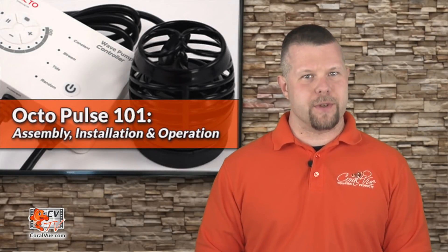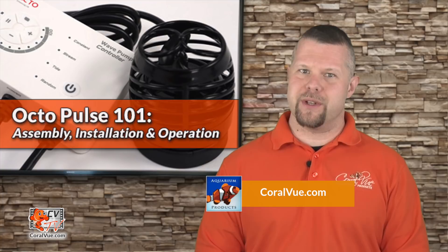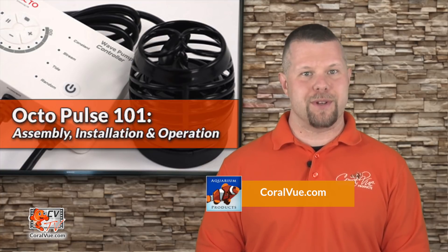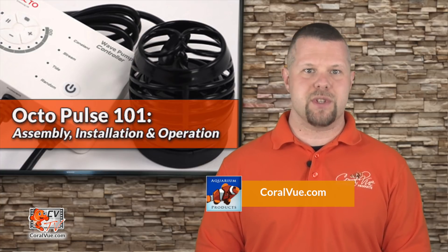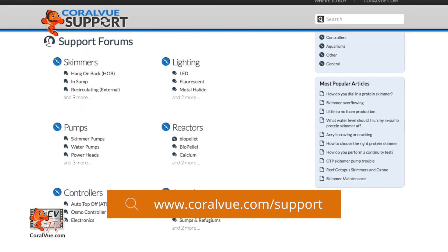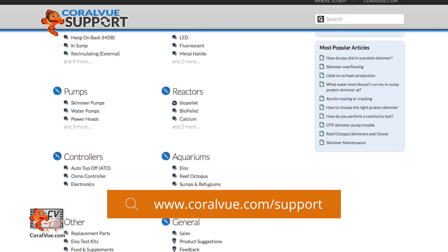Well, that's our video for today. If you would like to learn more about the Octopulse flow pump, including detailed specs, beautiful high quality pictures, and replacement parts, head on over to coralview.com. If you have any questions or issues with the product, don't hesitate to visit our support portal at coralview.com/support. Our friendly support reps are eager to help you with any questions or issues you may have.